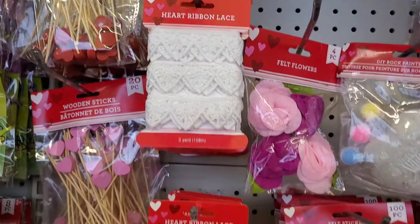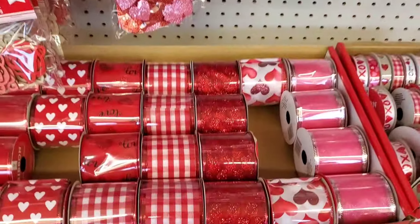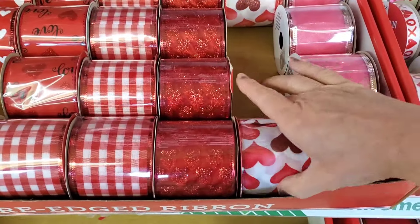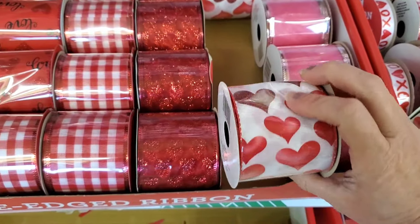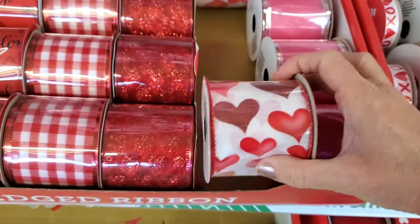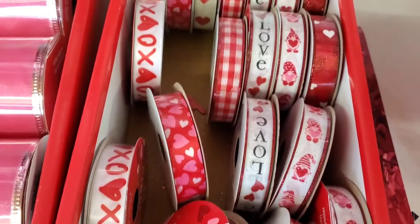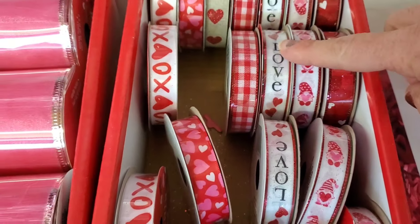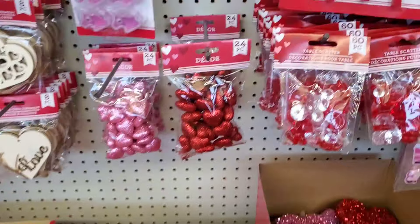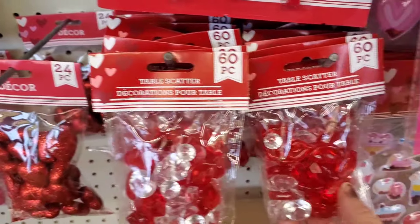They have the heart ribbon lace out again this year, the table scatter, the felt stickers, and a pretty ribbon selection in red. I see one new one I don't recall seeing before. They also have some glittered hearts — really pretty. And there are smaller ones too in different designs: gnome love, buffalo check, and XO. They have more table scatter and glittered hearts, including little crystal ones.